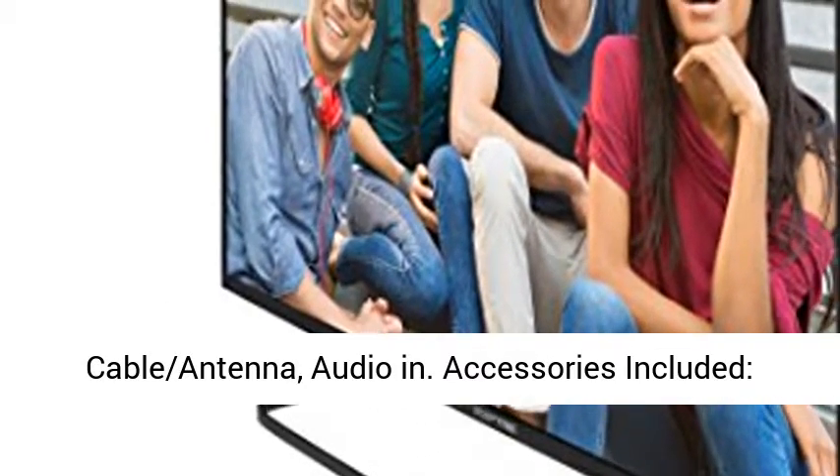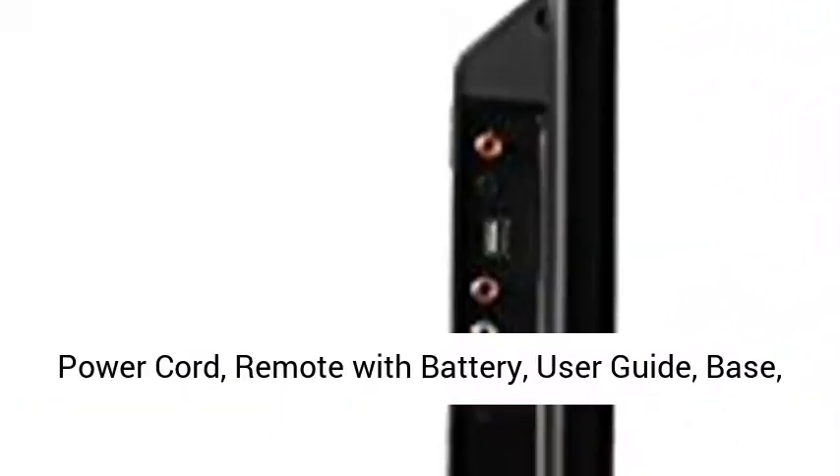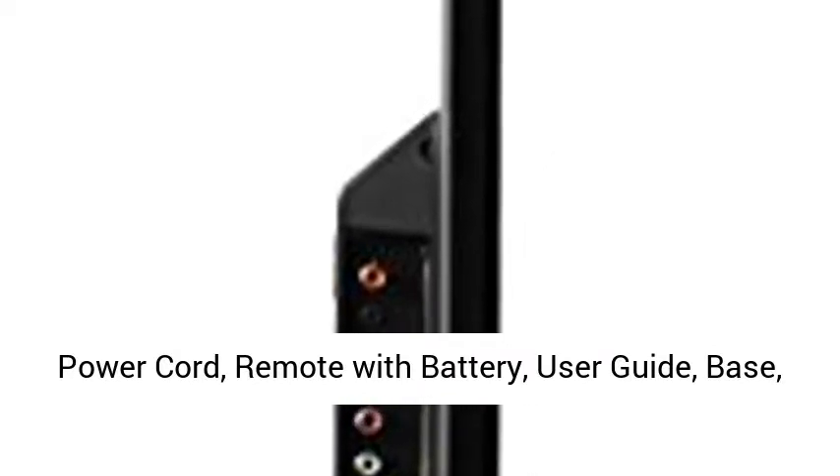Inputs: VGA, Component, Composite, Cable Antenna, Audio. Accessories Included: Power Cord, Remote with Battery, User Guide, Base, Screws, Warranty Card.